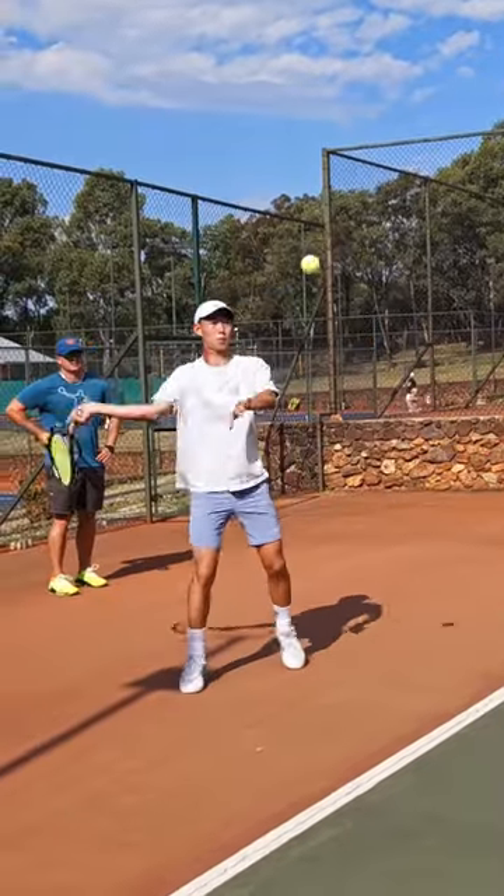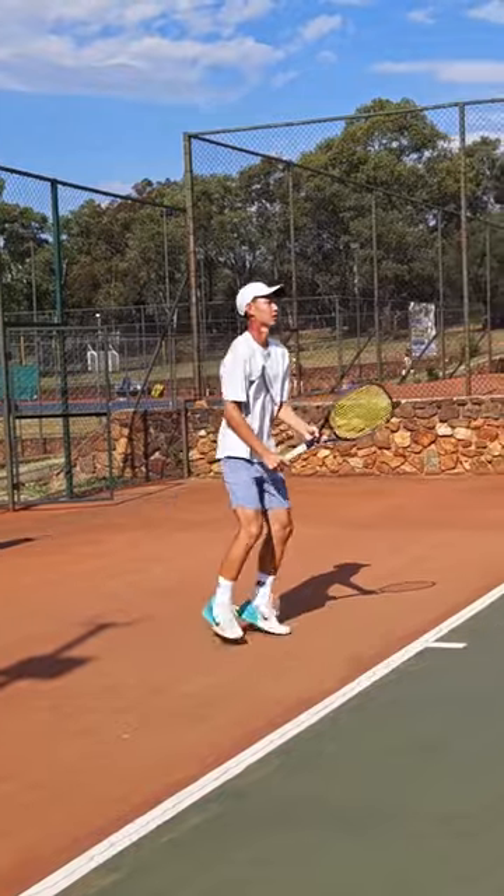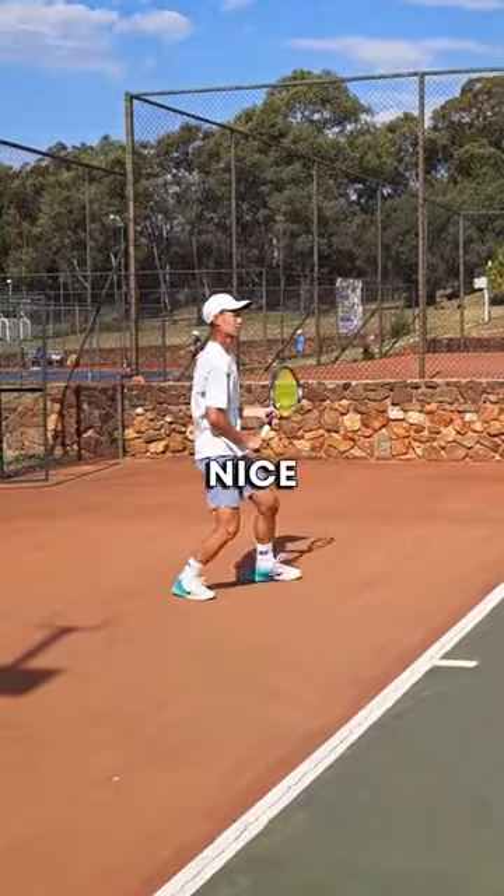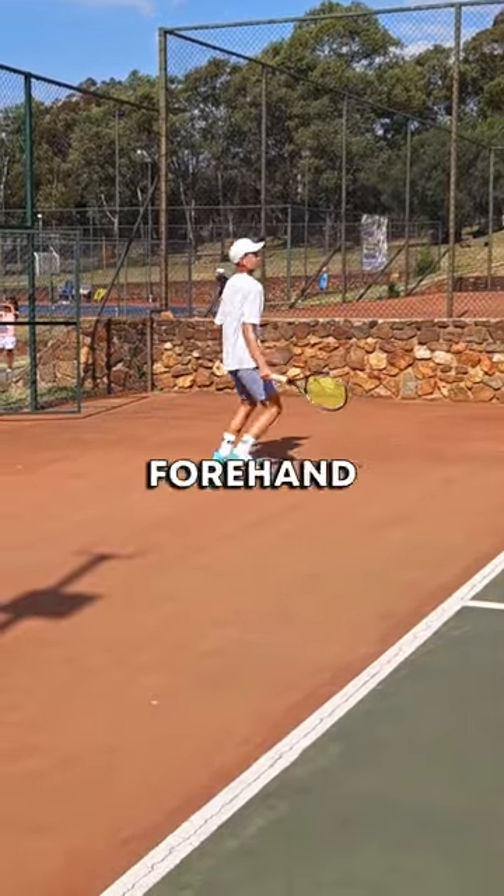Look at that pickup — yes, get used to it. Much better forehand.